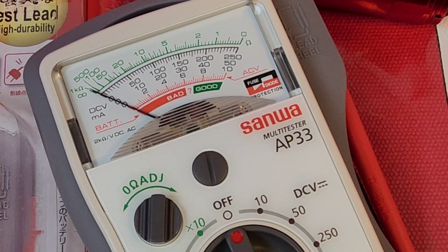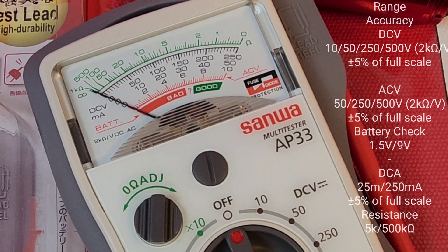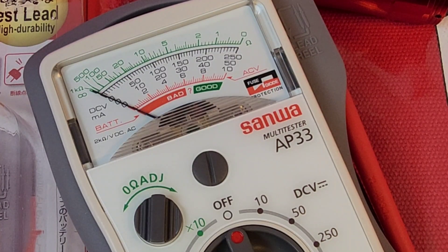Speaking of what the Sanwa can do: it measures DC voltage up to 500V, AC voltage up to 500V, DC current up to 250 milliamps (low current only), and resistance. It also has a nifty little battery tester that puts a load on your 1.5V or 9V battery.